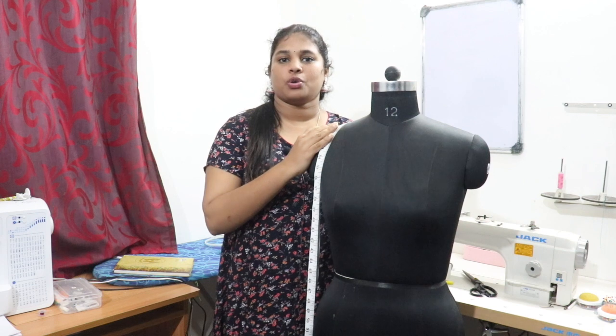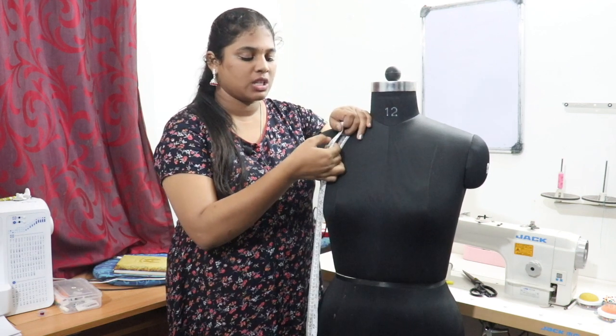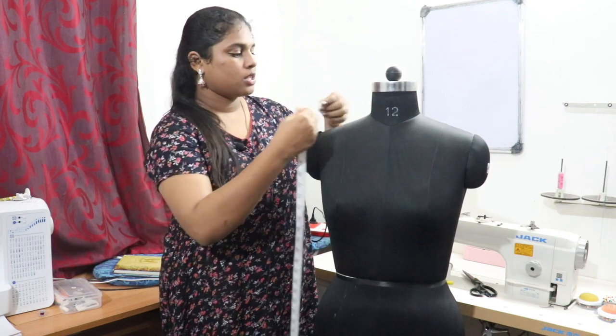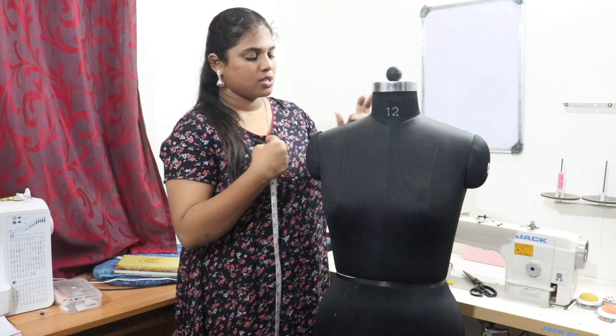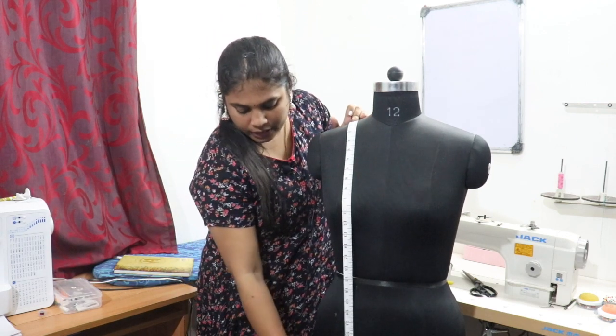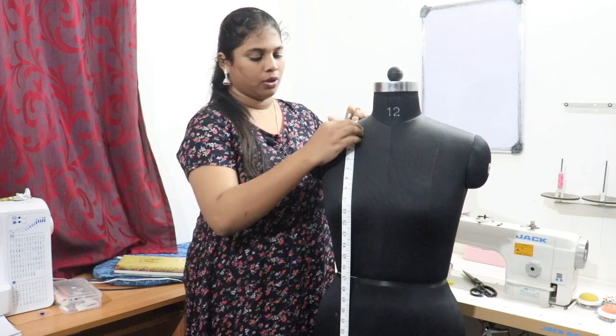Hi everyone, in this video I am going to show you how to take body measurements. We are going to use inches. First, you have to take the full length of the dress — start from the shoulder point, then move the tape down till the knee, thigh, or full length as the customer wishes.